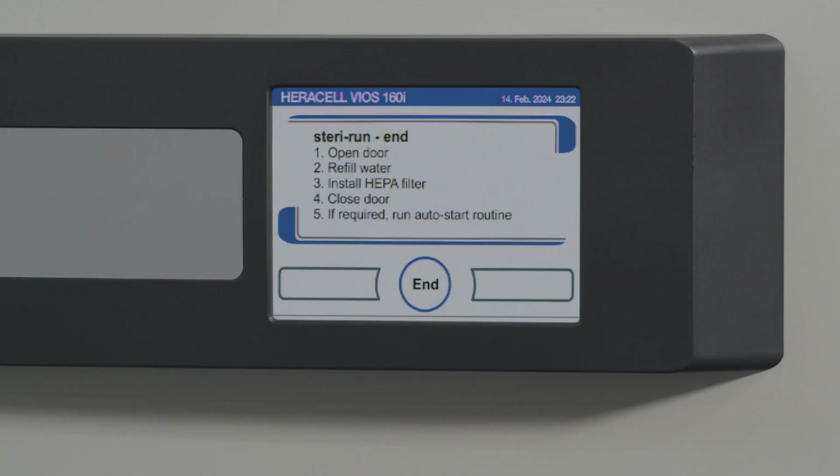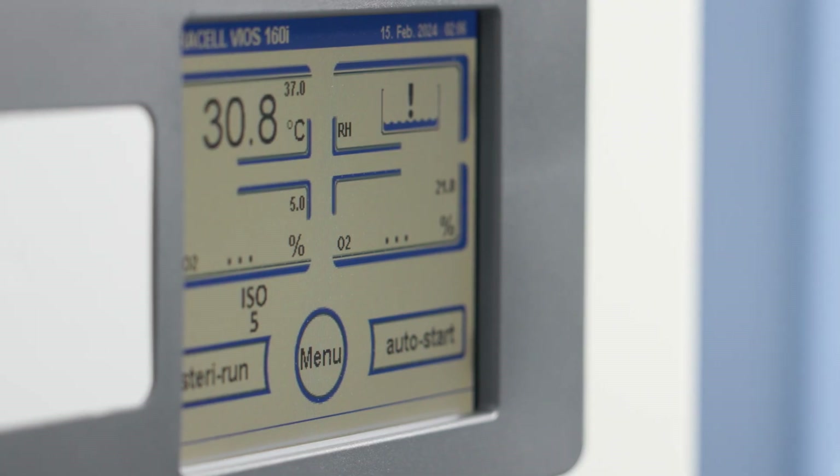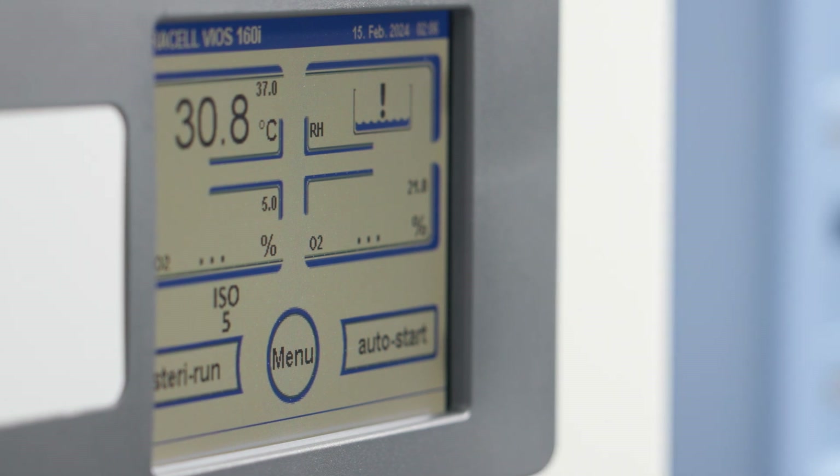When all phases are complete, the Steri-Run End window will automatically appear. To stop the sterilization routine, select End. This must be manually selected to stop the routine. You will then be returned to the main menu.